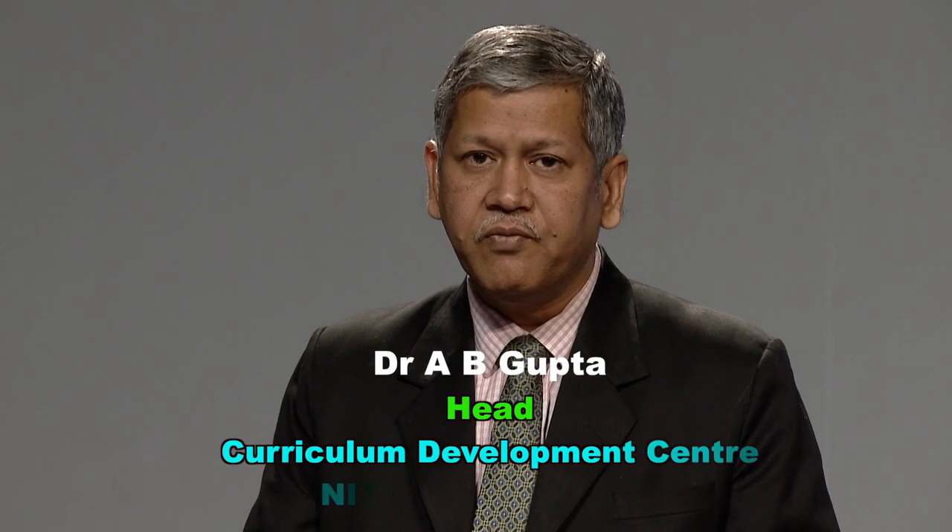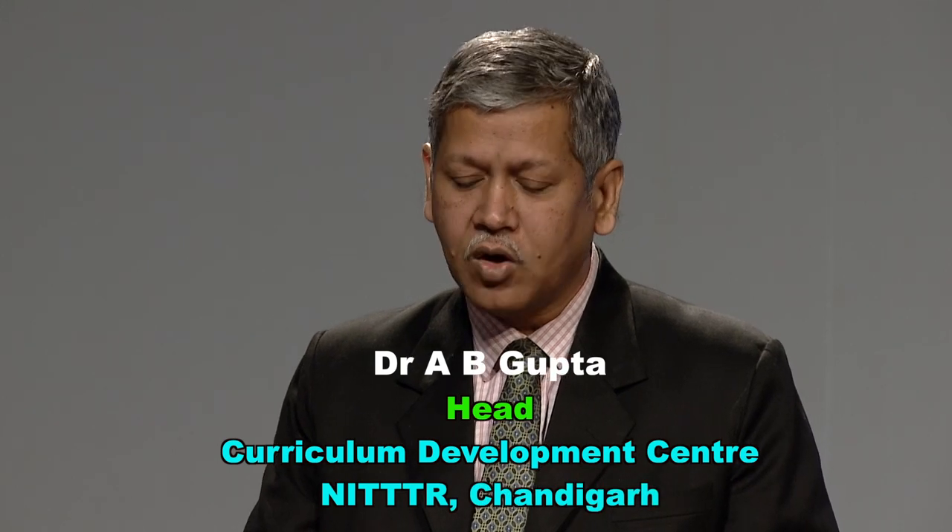Hello friends, welcome to the lecture series on Mechanical Engineering. These lectures are related to the subject of inspection and quality control. In this session, I will talk about Vernier Caliper.